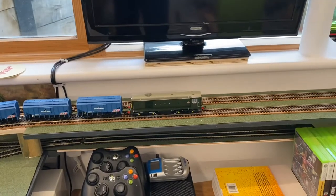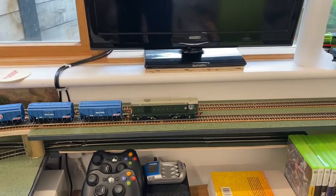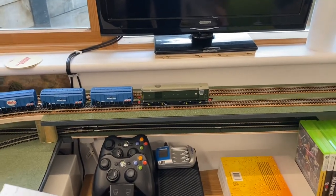So that's my plan really — to do two stations at opposite ends of the layout so they can run to each other. I'm going to get on with building this station.